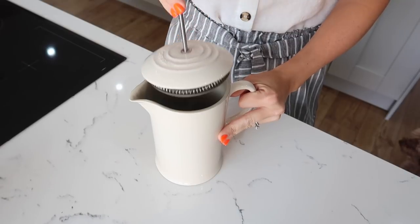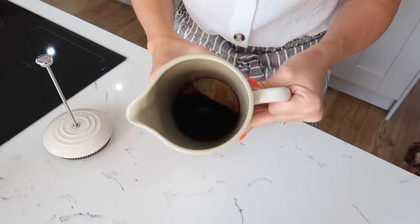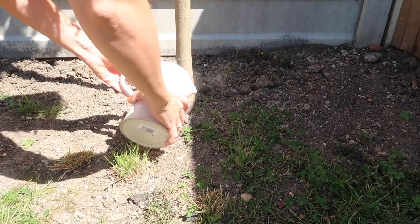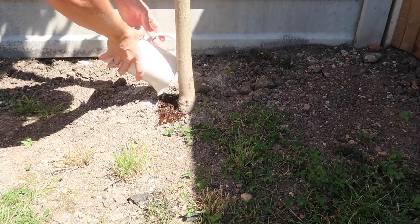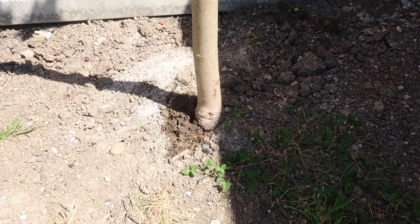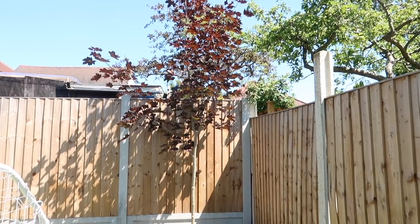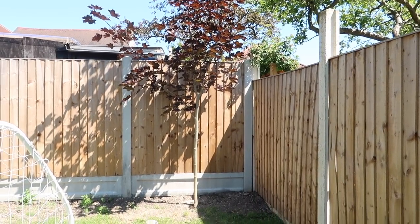For my last hack, I'm going to show you guys what to do with your old coffee once you're finished with it. Usually I will just pour this down the sink but it is actually the best fertilizer for plants. So to put it to good use, take it into your garden or into your indoor plants and pour your old coffee into the soil and it will make them grow so well.